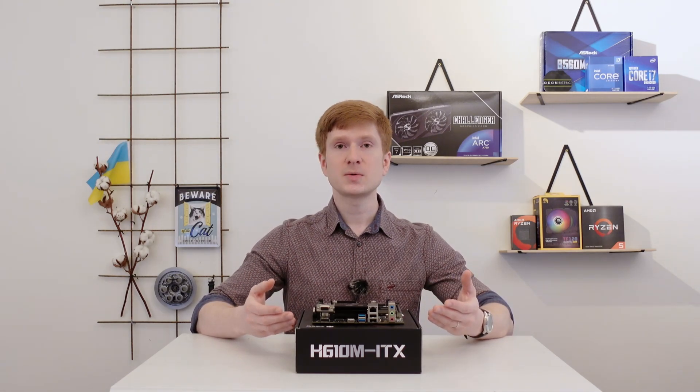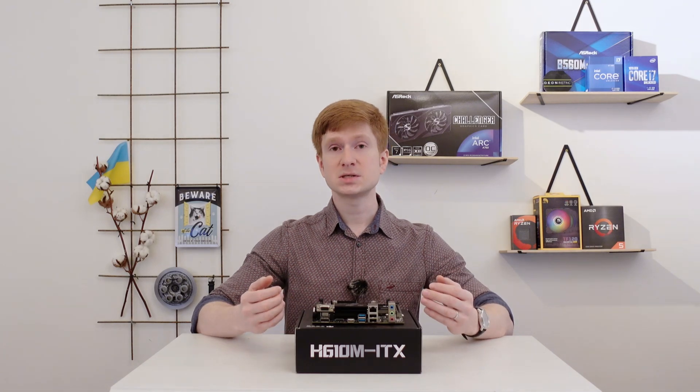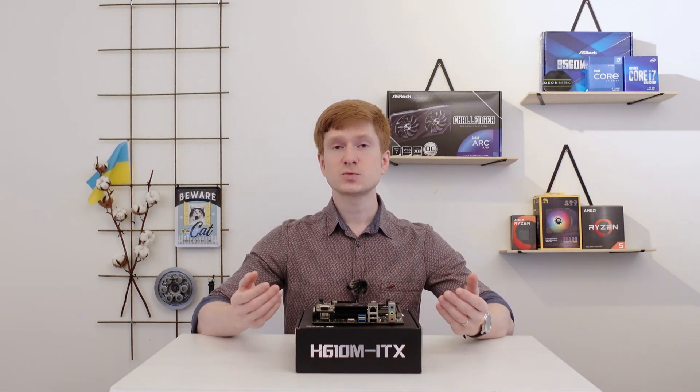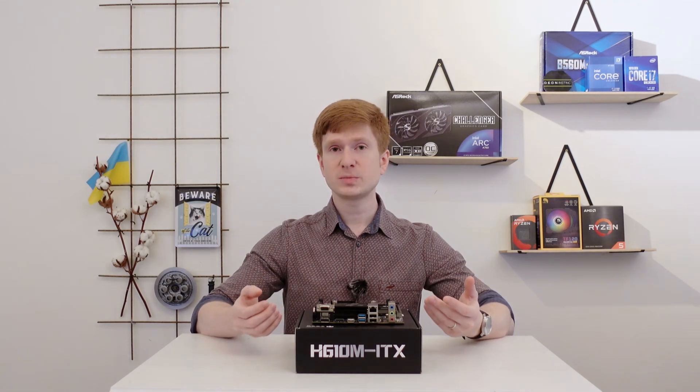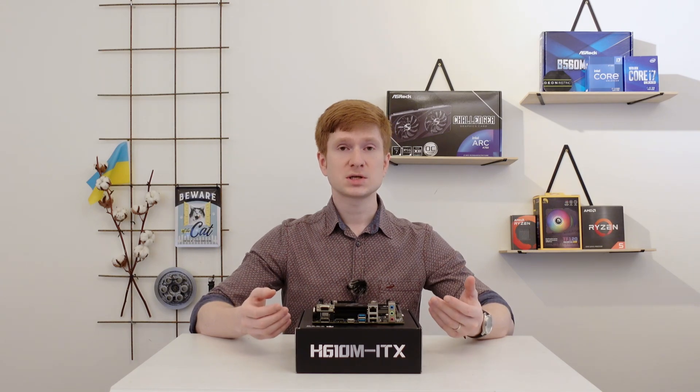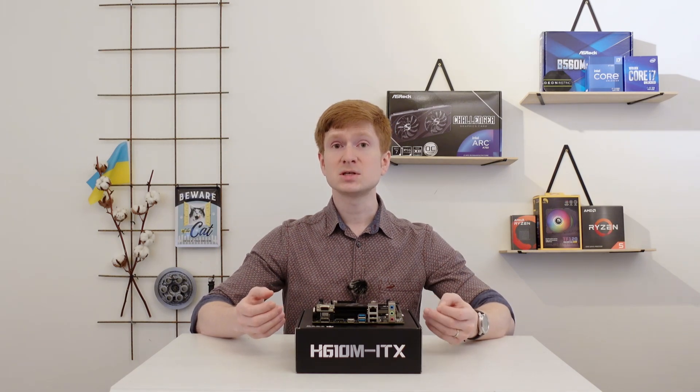The next limitation of the motherboard is that the M.2 slot for SSD drives supports only NVMe SSDs — SATA SSDs would not work there. It might not be a major problem, but it is still a limitation.